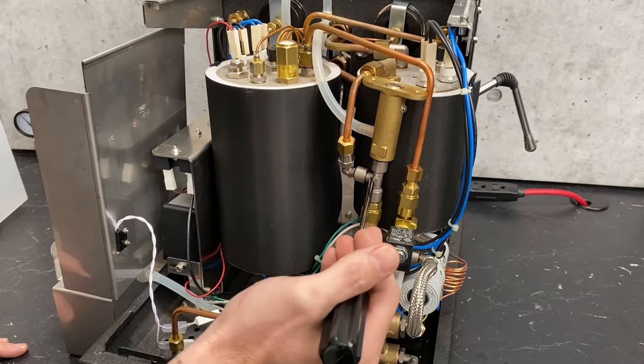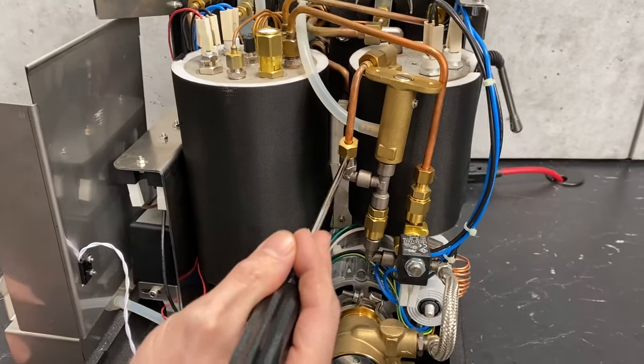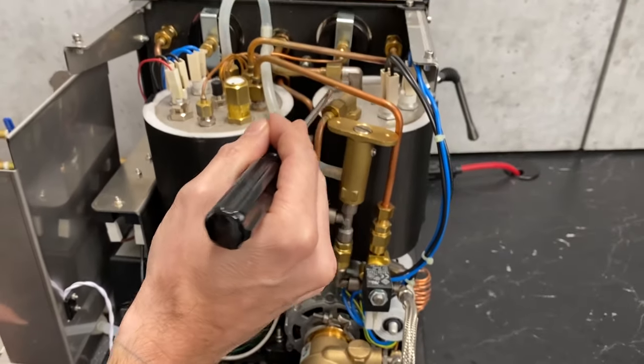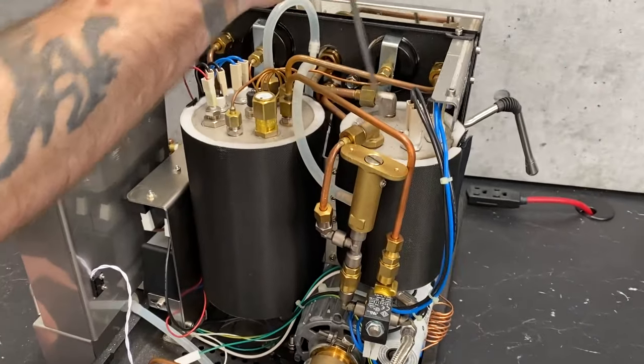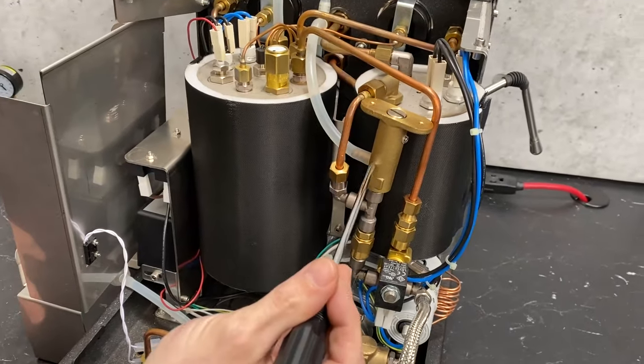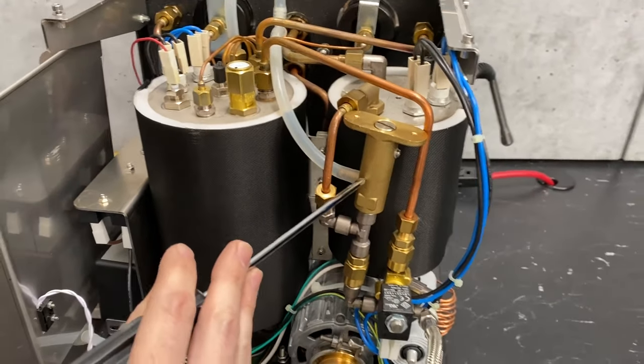Coming up here, we've got a little T-section that comes off to an elbow, and that's where your water is going into the brew boiler. If we went up this way, like we said before, this is the overpressure valve, also known as an OPV.